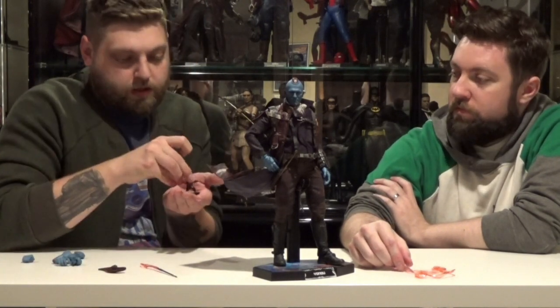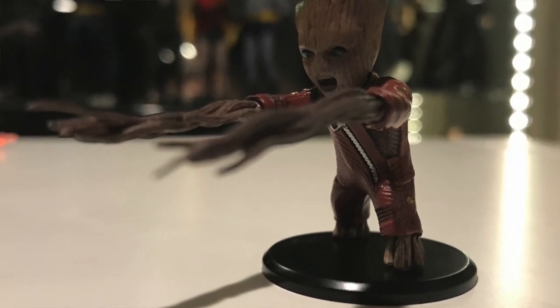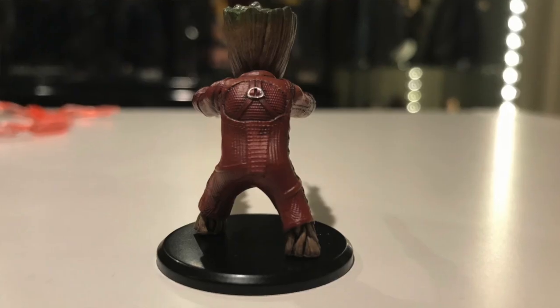Every Guardians 2 figure also comes with a different baby Groot. This baby Groot is squatting down, stretching his arms out in a little attack mode. He's got his little jumpsuit on.